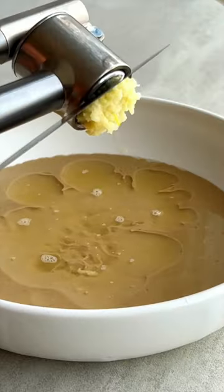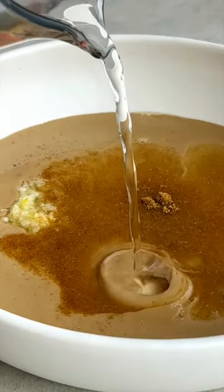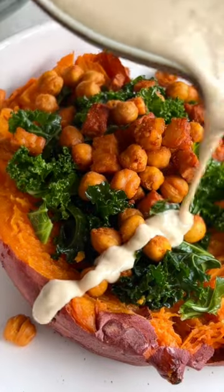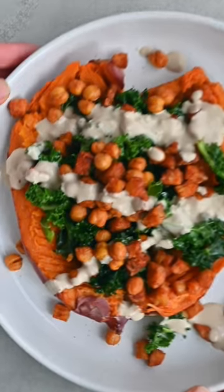Now for the creamy dressing that brings it all together: tahini, lemon juice, garlic, ground cumin, and cold water. Load your potatoes and enjoy — this meal is creamy, crispy, and so satisfying.